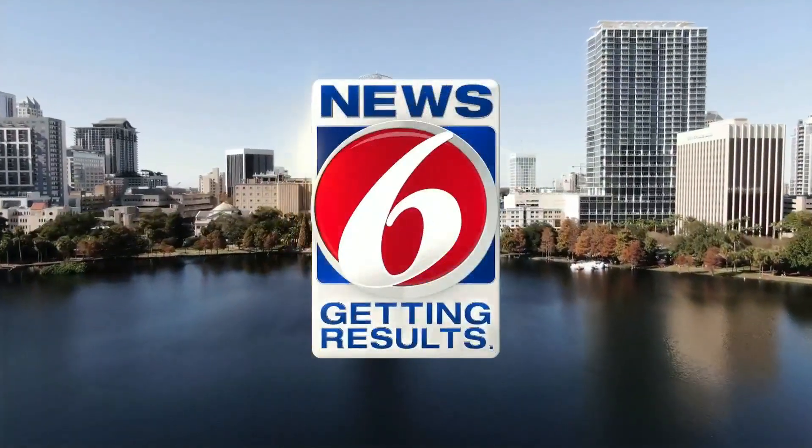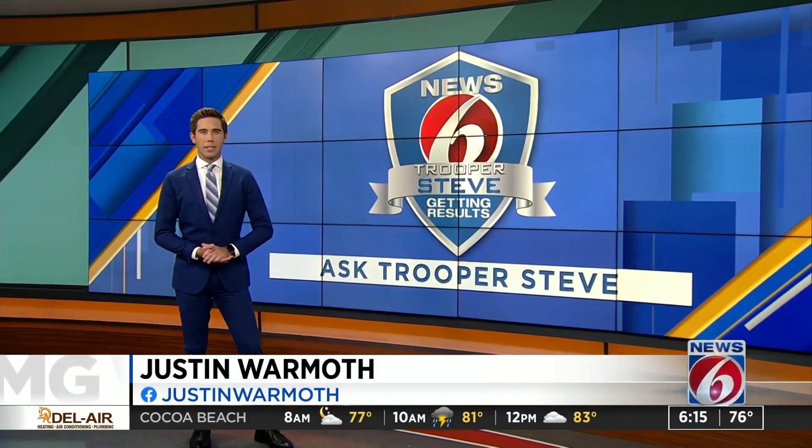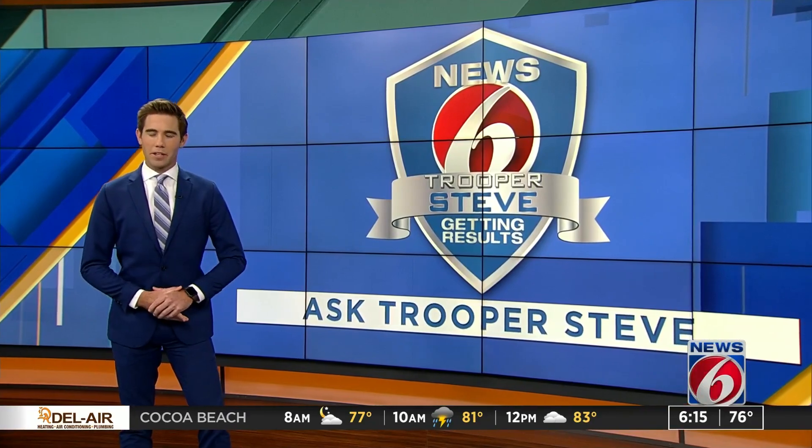This is News 6 Mornings, getting results. Trooper Steve is off today, but he took some time to answer one of your questions. Today, the proper way to attach a bike rack to your vehicle.